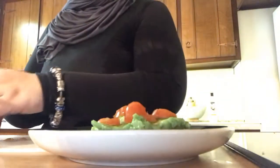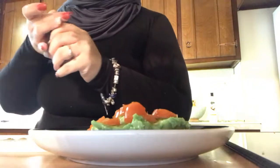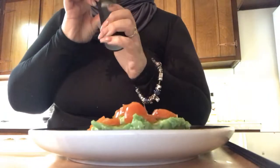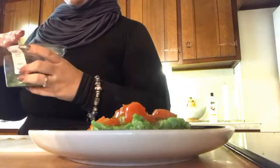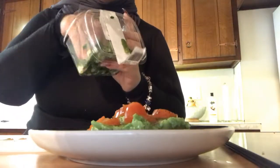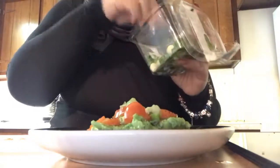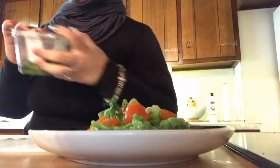Then you put your tomatoes on. This is when I like to put my salt and pepper, because I feel like tomatoes need seasoning too. So here is a little bit of salt — just a little bit — and then the pepper. Then I put a little bit of chopped onion on mine because I really use chopped onion on almost everything I eat.